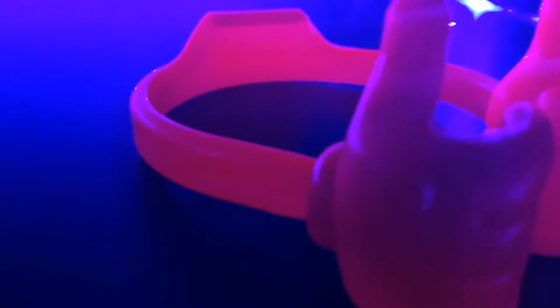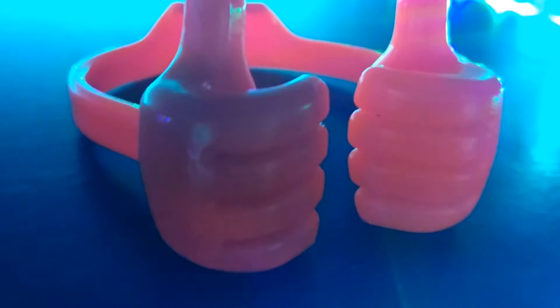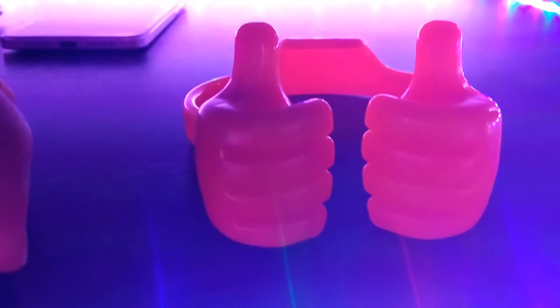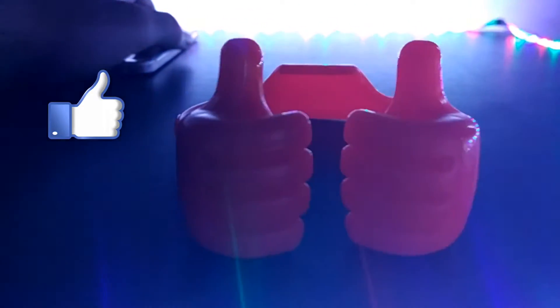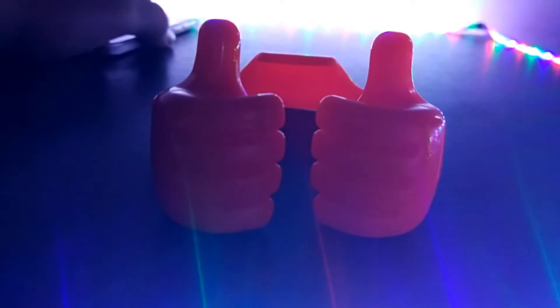So let's start with the review. First I'll talk about the design, build quality, and look. In terms of build quality it's just superb — I showed you by extending it and it was not breaking. It's made of hard plastic, it will not break. Coming to the looks, it looks decent. You can see it has two thumbs and in between the thumbs and the finger you can fix your smartphone or tablet, and I will be showing you a video demonstration of the same.